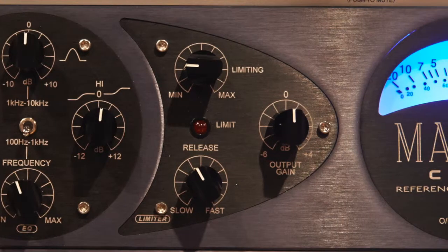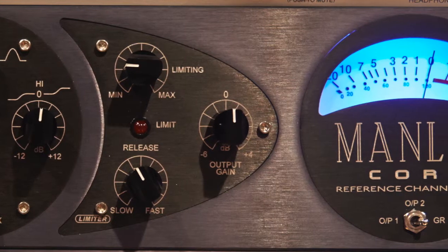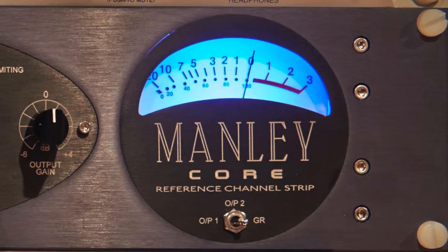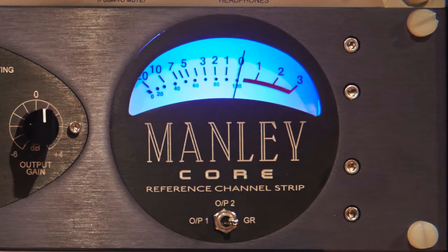Metering is good in the unit. You can meter the tube preamplifier output, you can meter at the final output, and you can also look at the gain reduction of the compressor. The meter is illuminated blue — it's very pretty. The whole design of the box is laid out to be really easy to use. Your hand should just immediately go for the knob that you need, without having to study a big grid of knobs. The shapes here really lead your arm to go for what you need to use.